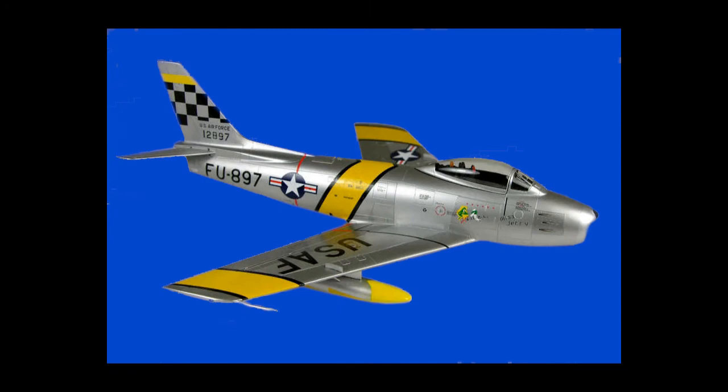He flew an F-86 jet during the Korean War, so that was a natural to be somewhere in the background. Luckily on the internet, I found one with the exact same markings as the one he flew.